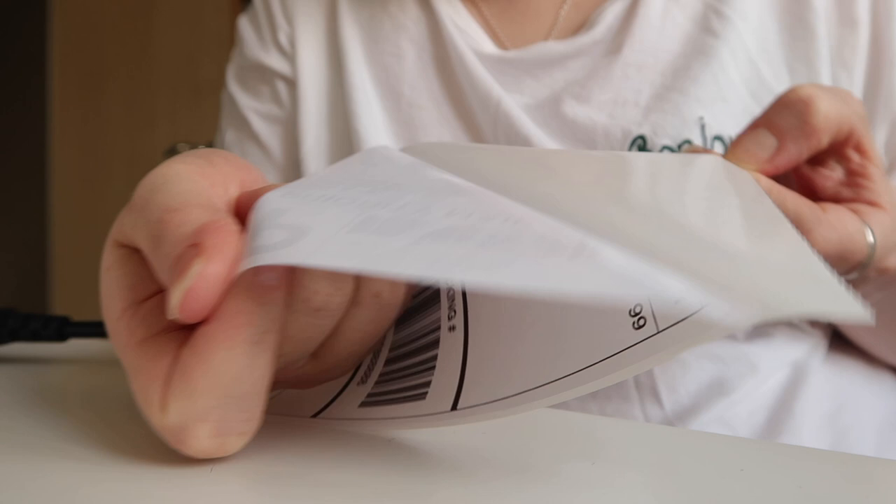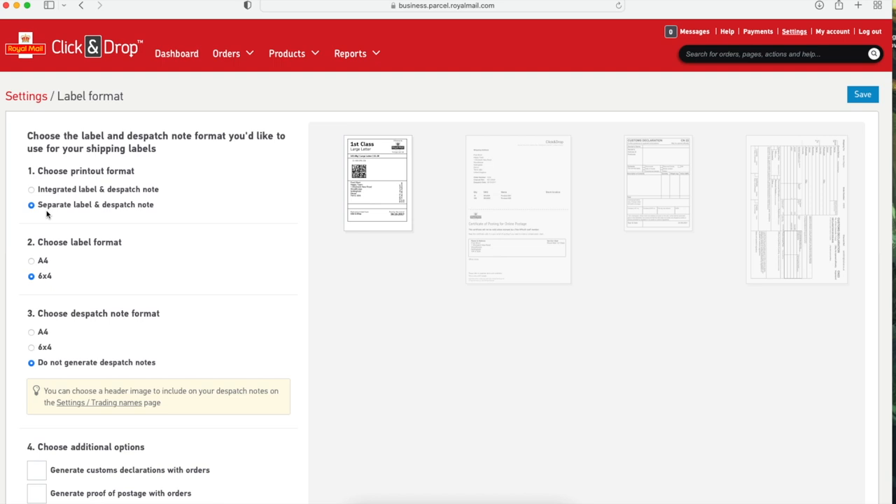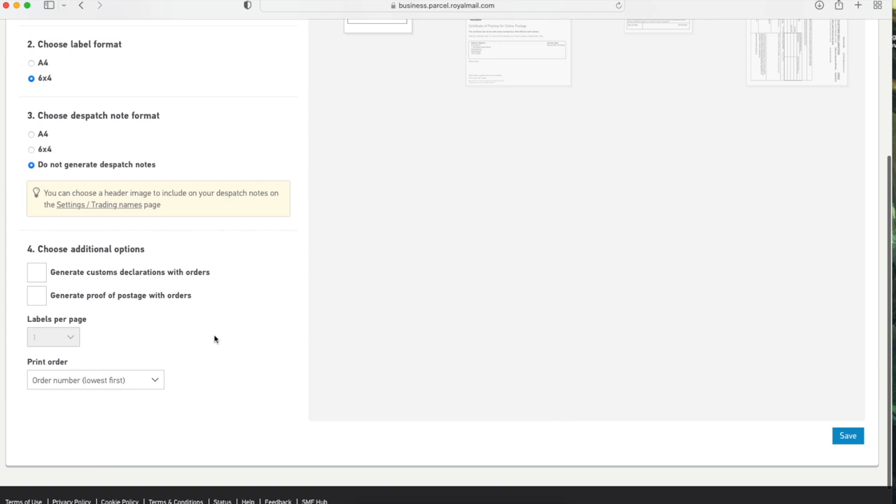I went back to the FoamMemo USB folder, took out the sample label, and changed the paper size. The one that matched the label size most closely was 102 by 152 millimeters. Then I sent it through the printer — because it's thermal, it's pretty much instant; you don't have to wait for ink, it just shoots straight out. Super quick and efficient! The next day, I went into my Click and Drop account, went to settings, then label formatting, and selected separate label and dispatch note, chose the 6 by 4 label format, opted not to generate a dispatch note alongside the label, clicked Save, and you're done.